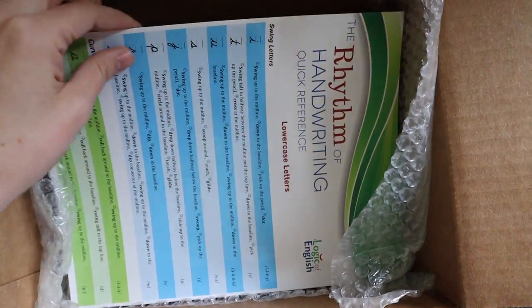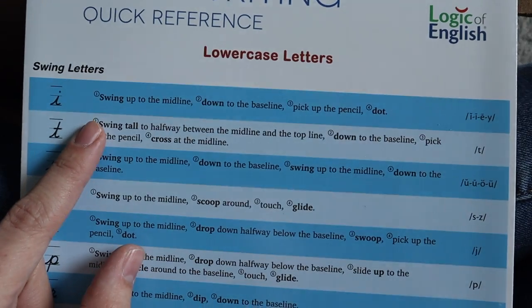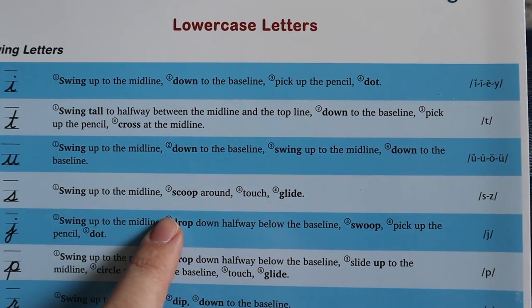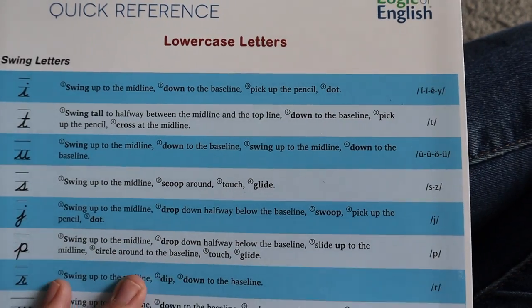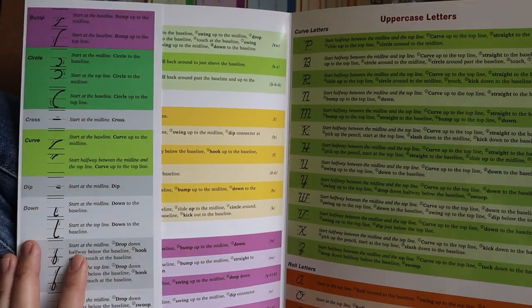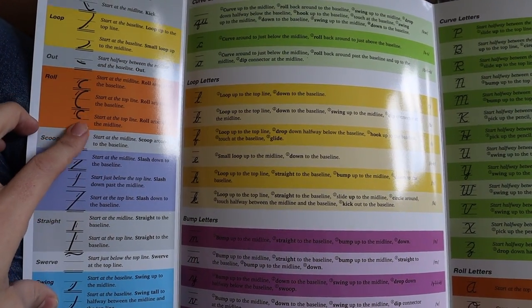The rhythm of handwriting is going to give you a strategy for writing each letter. I like this because it's similar to Handwriting Without Tears — you give a sequence like 'swing up to the midline, down to the baseline, pick up the pencil, dot.' This is good because saying it out loud as you're doing it builds understanding and ability. Students learn through lots of different modes, and using all of those modes is excellent practice for each student, no matter which one they prefer.